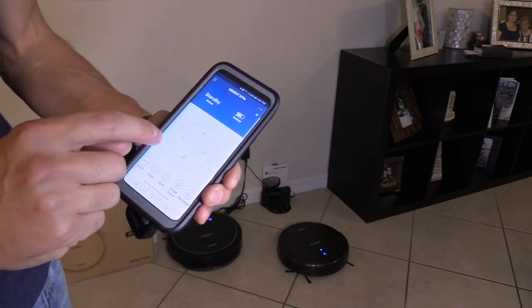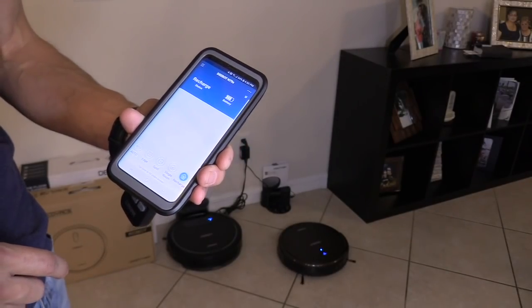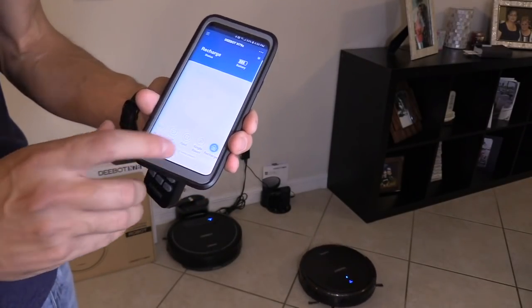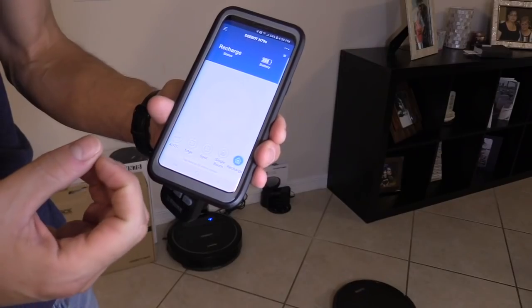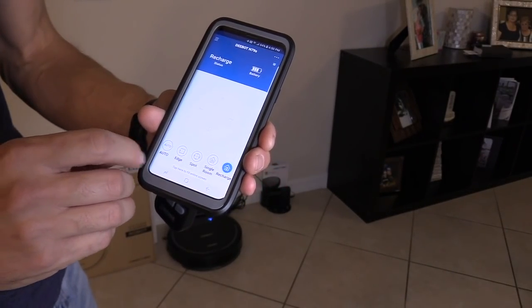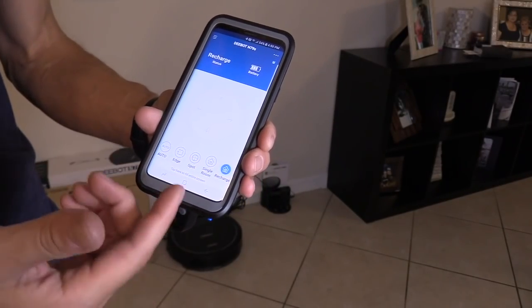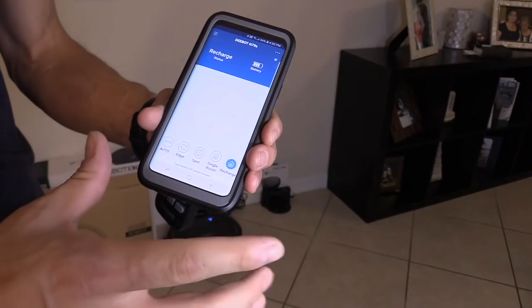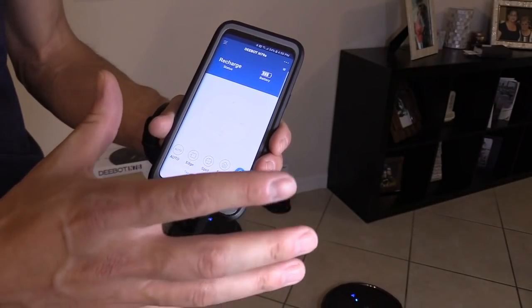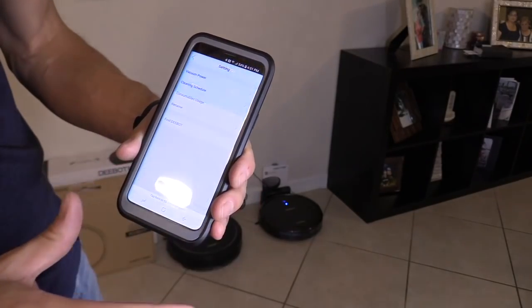You can send it back home to recharge. When you hit spot, it really turns on max mode. In auto, you can set it to max mode as well. Edge mode goes around the outer edge of your room. Spot cleaning — which I discussed earlier — focuses on mainly a 4x4 area. If you want to schedule your cleanings, you can click on those three dots.